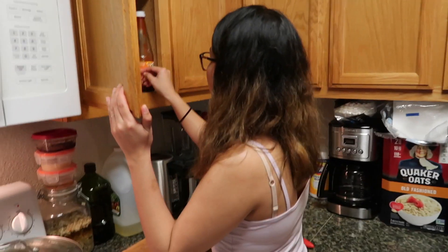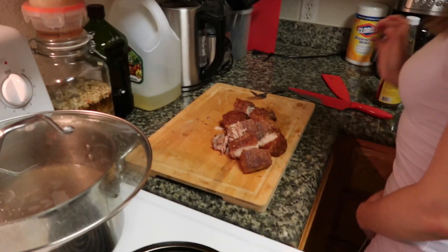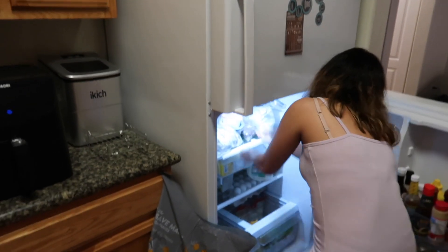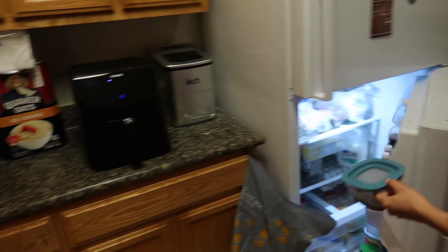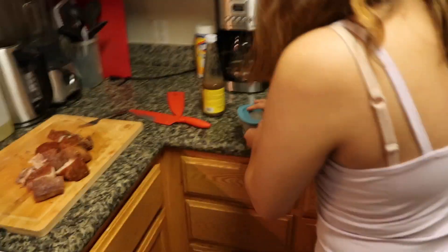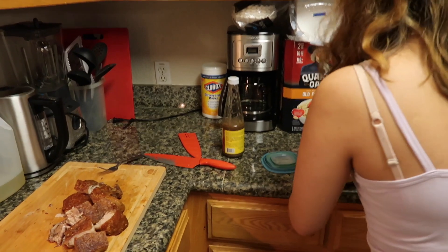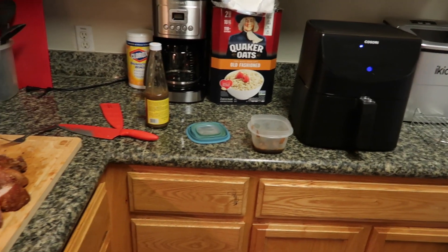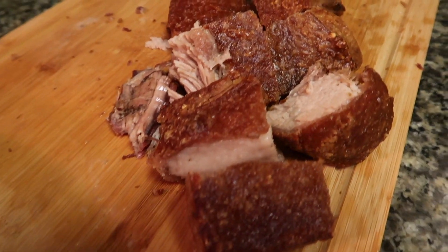All right baby, I'm gonna let you decide the condiments — what are we gonna put? Mang tomas! Yeah, and we still have the soy sauce. No carbs — even though rice is life, I think we're just gonna stick with the mang tomas and pork by itself with that soy sauce we made earlier.